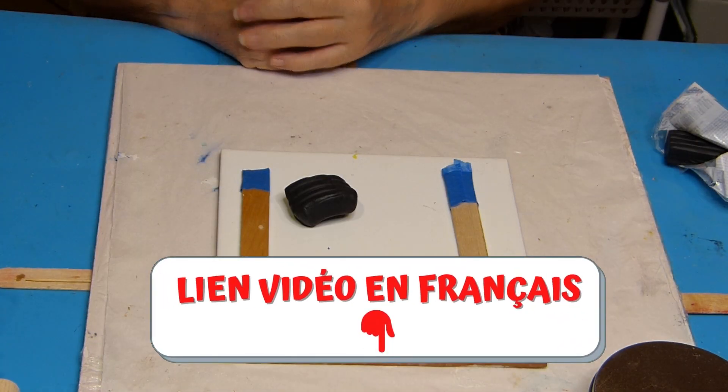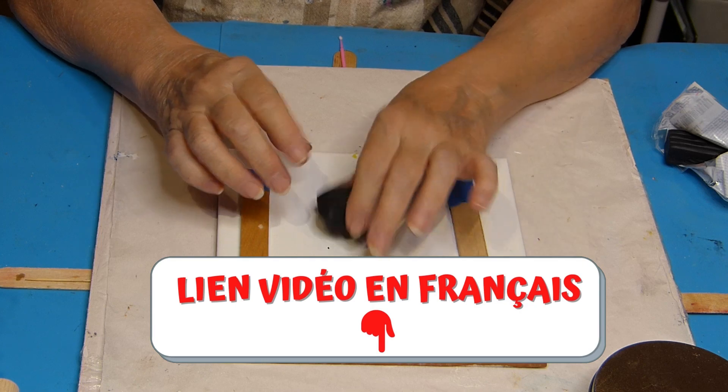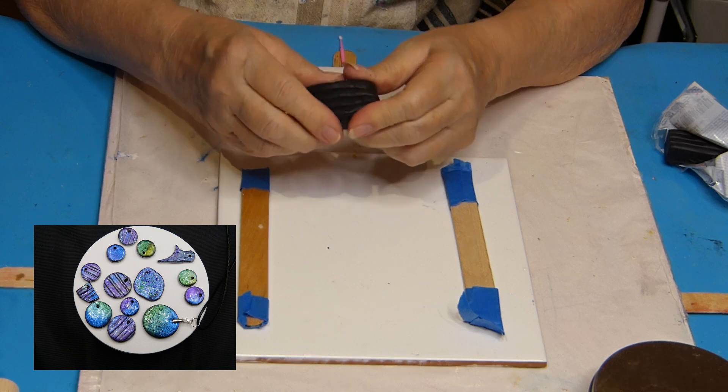Hello! I hope you are well! Today we are going to try our hand at working with Fimo clay, polymer clay, to try and make some pretty patterns, maybe?